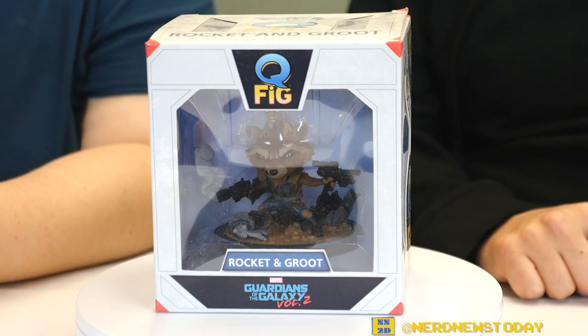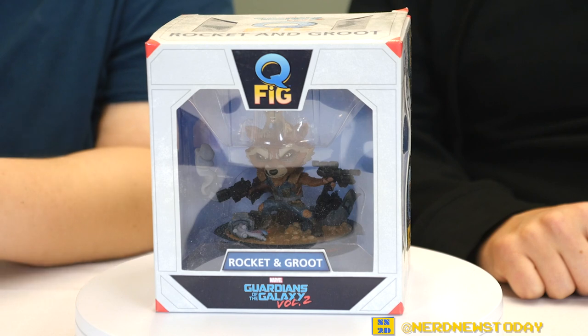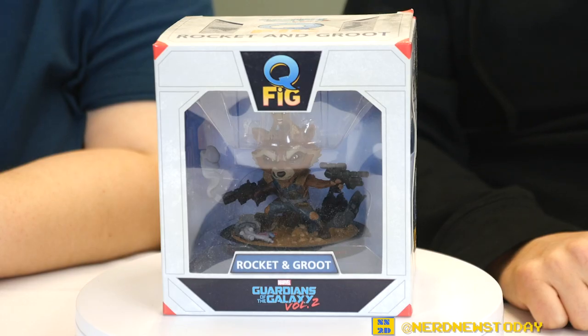Today from QMX we have the Rocket and Groot QFig from Guardians of the Galaxy Volume 2. It's almost like a two-pack since it has two characters, which we haven't seen before. That's one of the nice things about QFigs — unlike a Funko Pop where you'd have to get each character separately, you often get multiple characters in one piece.